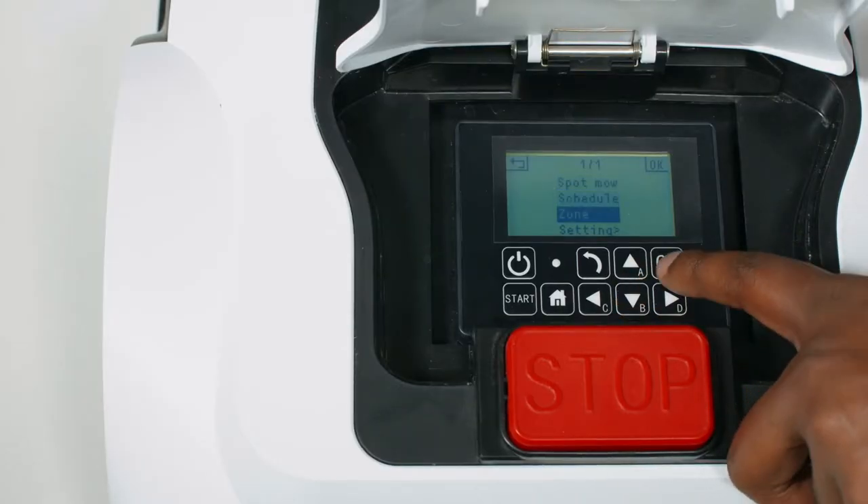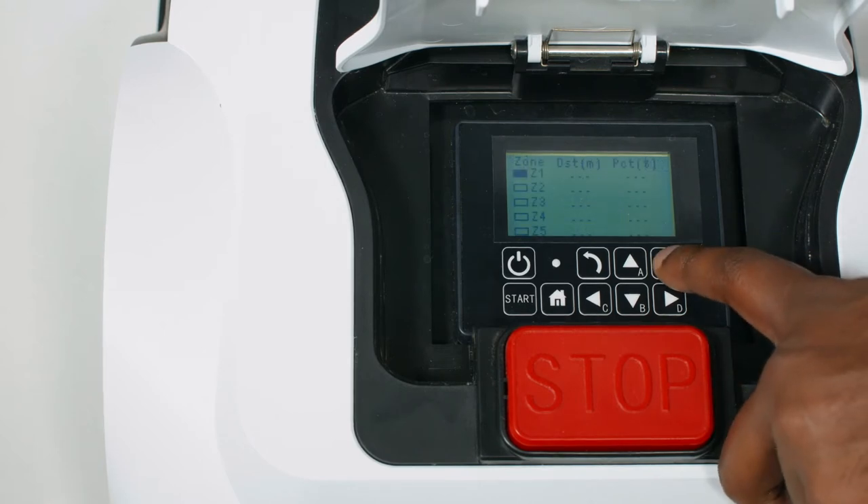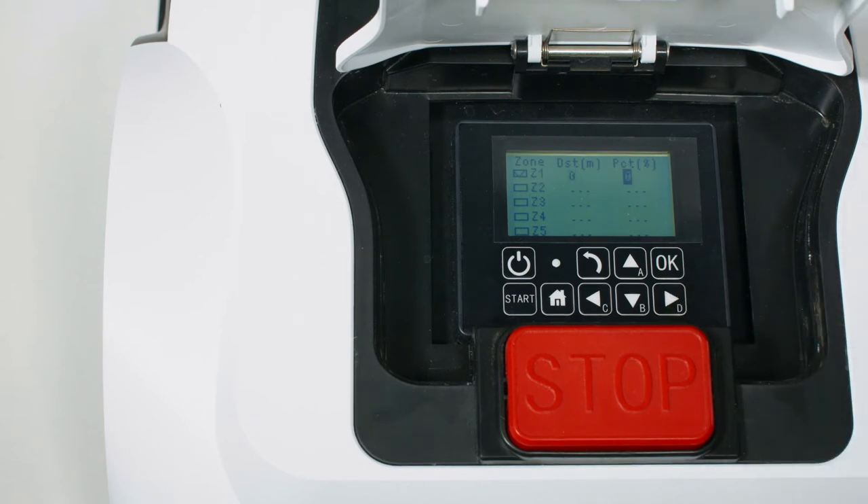Select zone and press ok to select the desired zone. Use the arrow buttons to set distance and percentage. The distance sets how far along the boundary wire the zone is from the charging station, moving in an anti-clockwise direction. The total combined percentage of all zones must equal 100%, as this represents how often the mower will begin its cut from each zone.